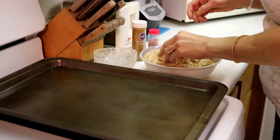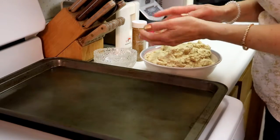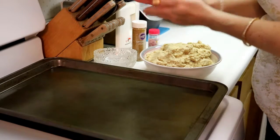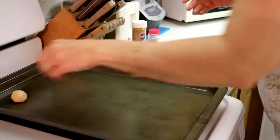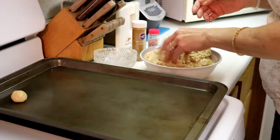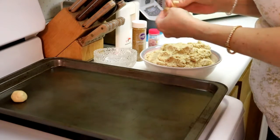Alright, for these cookies what we're going to do is pinch off a portion of it and roll it up — you want to do about a one inch ball. We're just going to set those aside for right now and fill our tray.